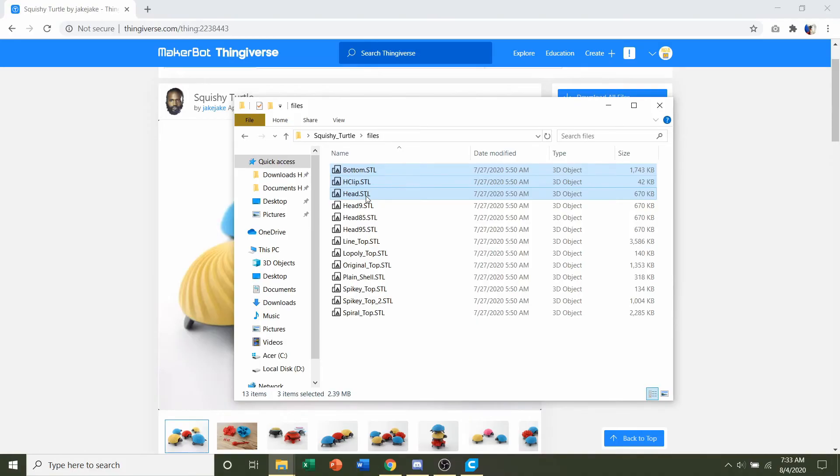If you're going to print at a smaller scale, say 75%, I highly recommend going down to head 0.9. If you want to print at regular scale but your printer is not well calibrated, I'd say stick with head 95 and try that. You can always reprint just the head — it's a pretty quick print. If you don't get the correct one first, you can always reassemble everything. For original scale with a well-calibrated printer, just use the regular head STL.